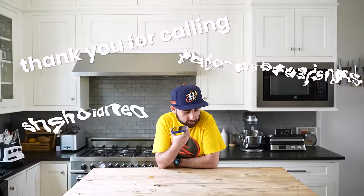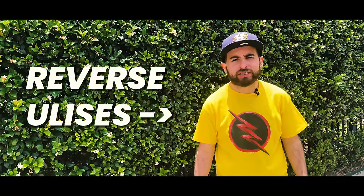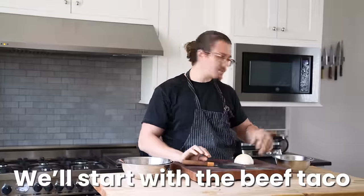Hi, can I order two tacos for pickup? Five to ten minutes. Thank you. Today we're gonna win. The first flash shirt didn't work, so it's a reverse Ulysses, and I'm a little bit more Ulysses. Recipe on the website.